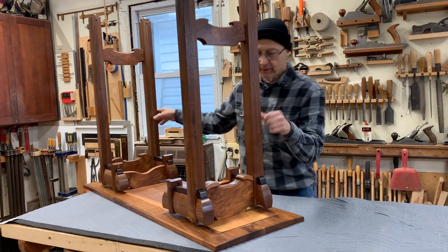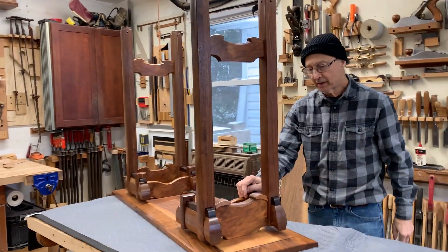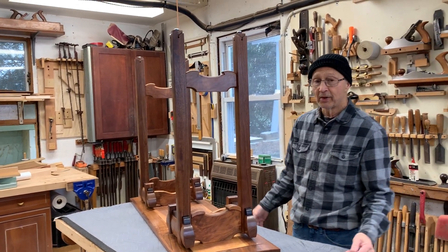I've made about five of these tables on this design. I've made a conference table, a display case, and a coffee table.